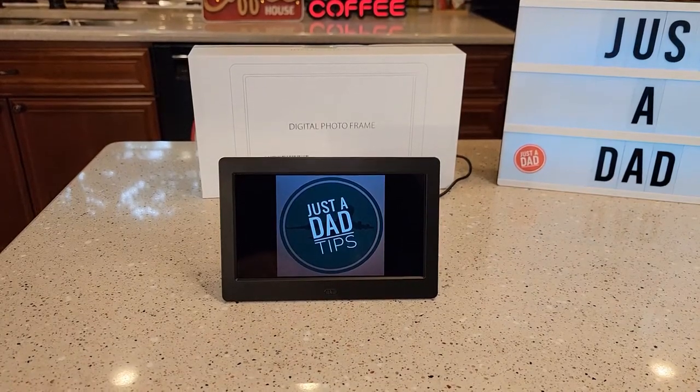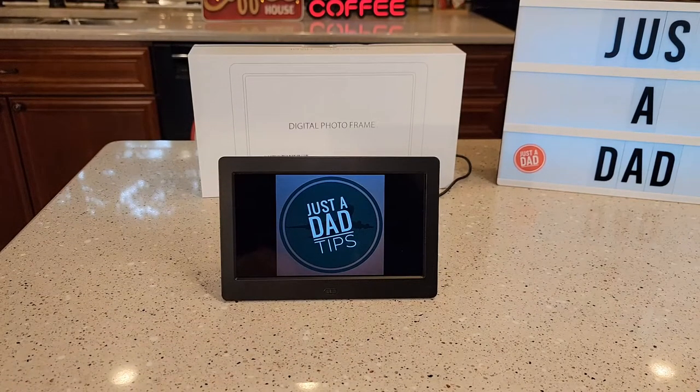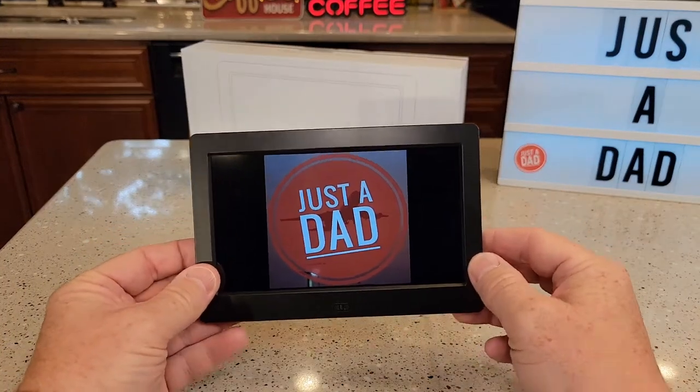Hello everyone, this is Just a Dad. Today I'm going to do a review on this digital photo frame. This thing looks really nice and it was very easy to set up.